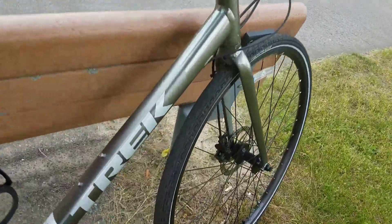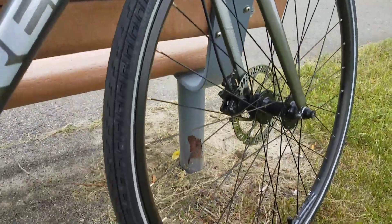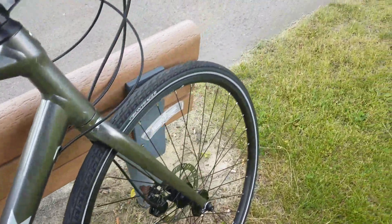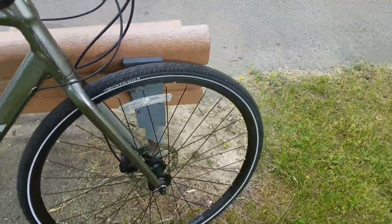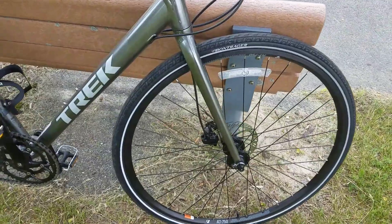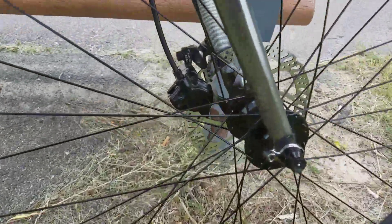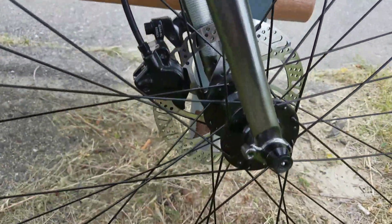These tires and wheels have been great. I really haven't hit anything where I've been worried about popping something or denting something. The brakes have been fantastic. I haven't really used it in any wet weather yet, so I still need to try that out.